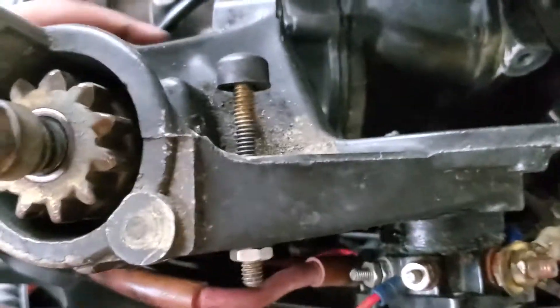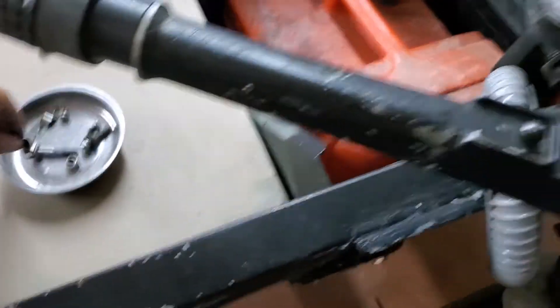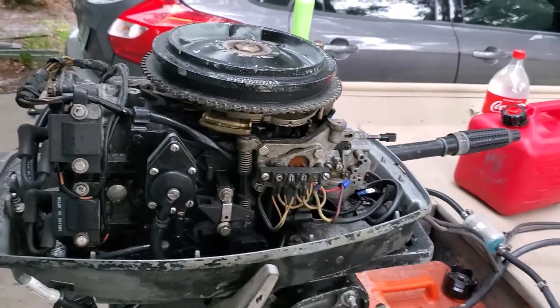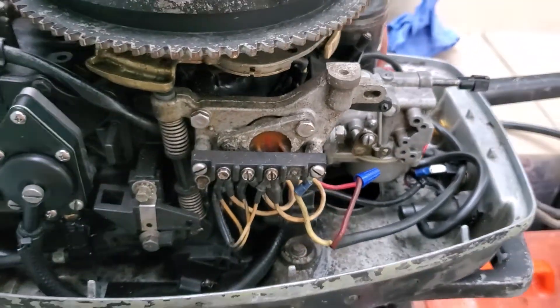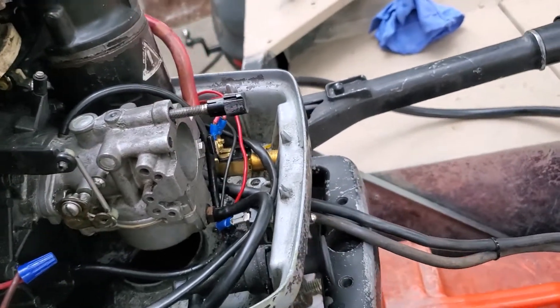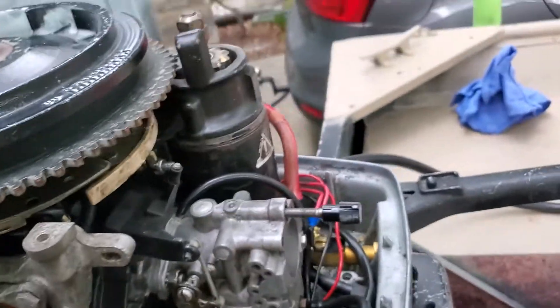The next step is to get this back on and see if she'll run. You've got to get these little brackets back on here and around there, then tighten those two Phillips screws back on. I got it all connected up — water is running, it's primed, connected to fuel and battery. The issue I was having on the water is that at full throttle it just wasn't getting enough gas and eventually it would die, but it would run a little while on low throttle. I'm going to have to run it at full throttle and see if I still have that issue.